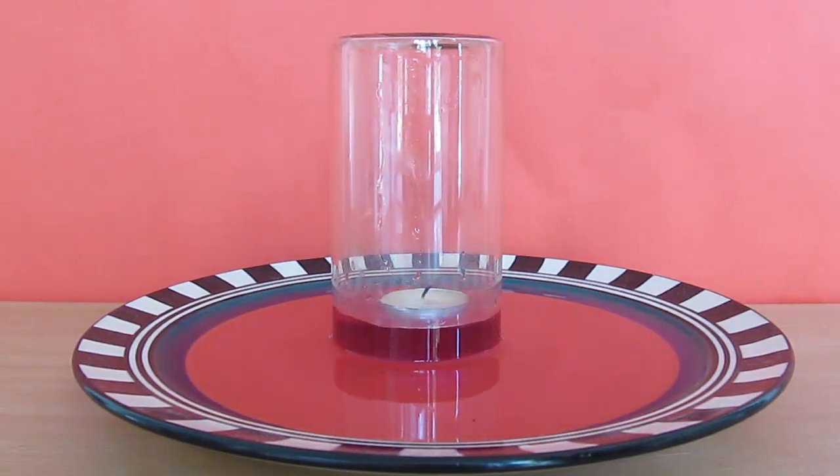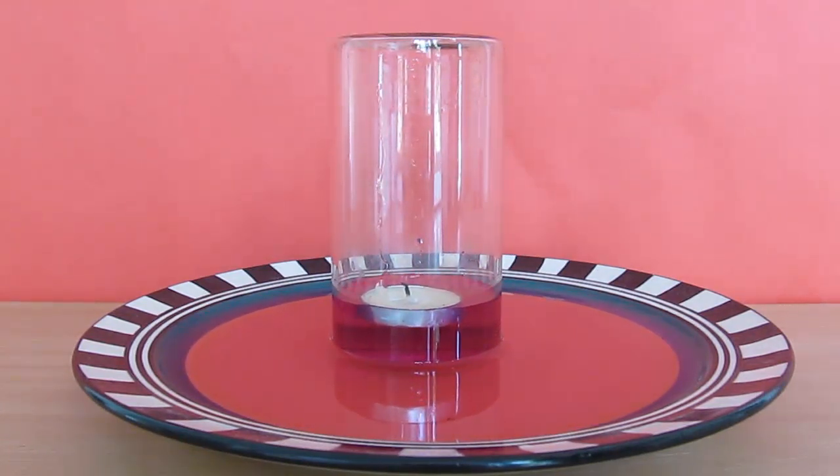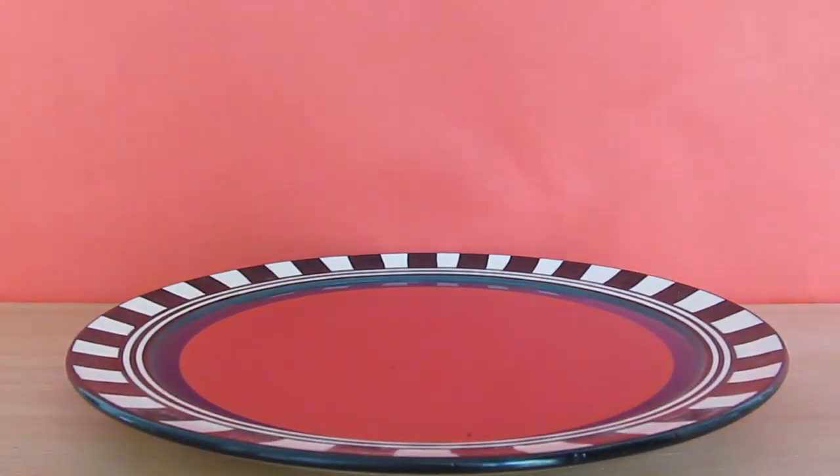and later on the water starts to rise. Isn't this magical? Now you might think that the reason behind the rising of the water is that the oxygen is getting consumed, so there is a vacuum and the water rises.